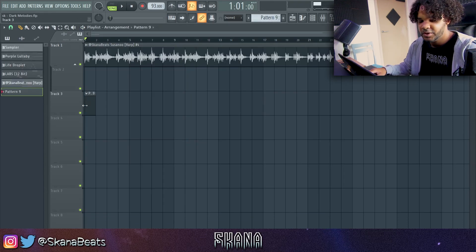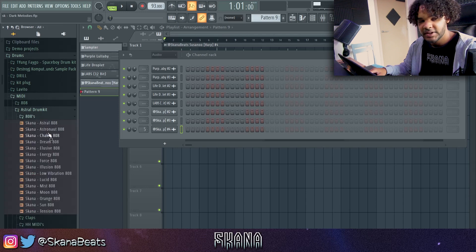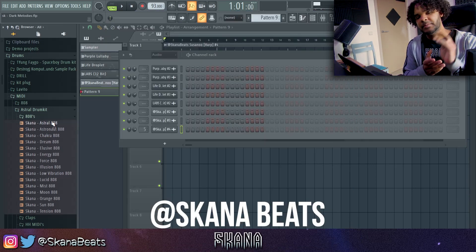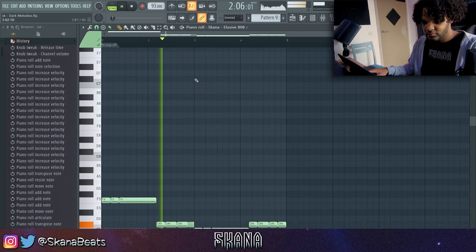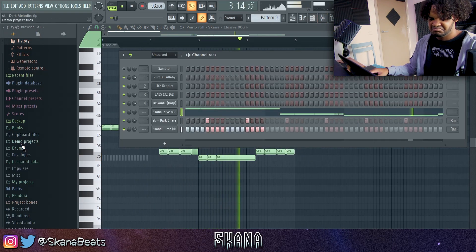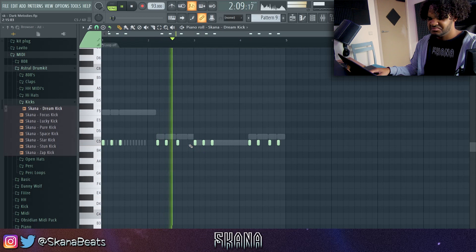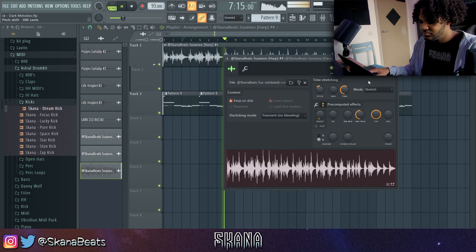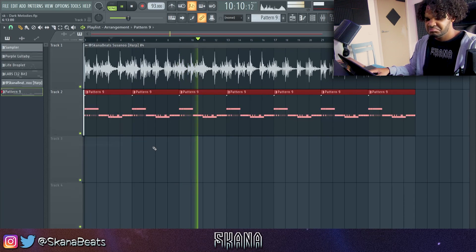Let me just throw on some drums real quick — like one or two minutes max — just to give you an idea of what you can do on this sample. I'm working on a new drum kit, it's almost finished — the Astro drum kit — probably dropping next week or the week after. If you follow me on Instagram, I'm going to keep you guys updated, so make sure to follow me on Instagram.